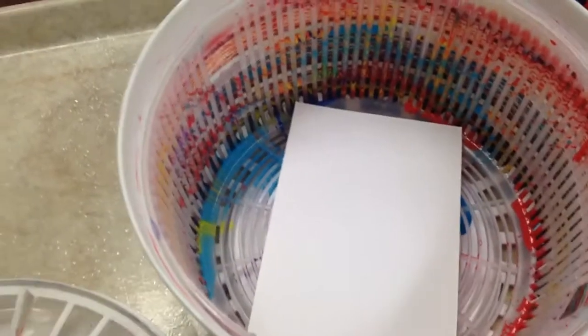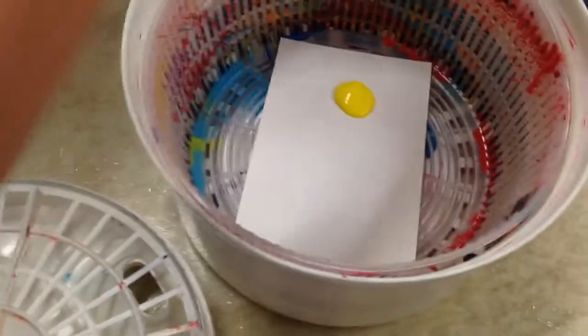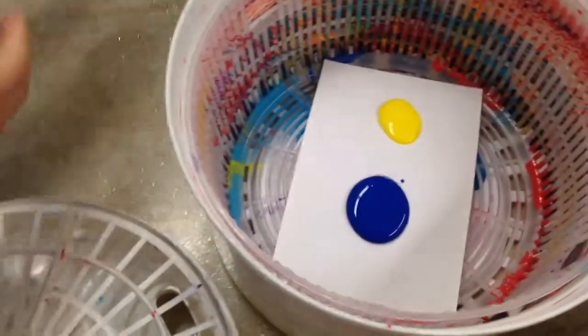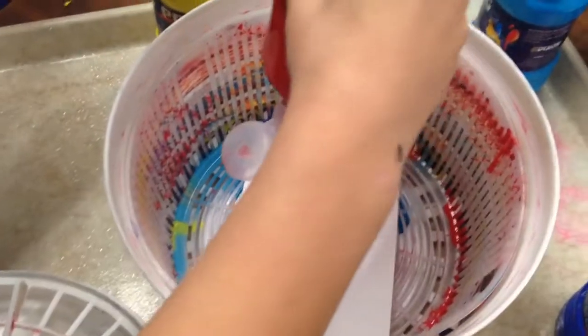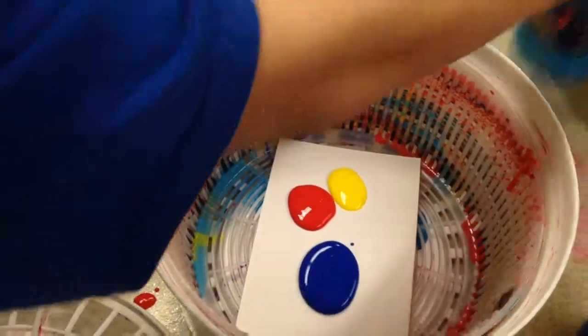He puts a note card in there, and he's going to put a couple drops of paint. Go to it, buddy. What's cool about this is they can squirt just a little bit of paint and see how the colors blend.